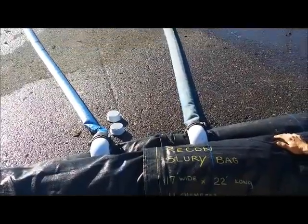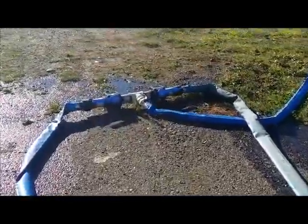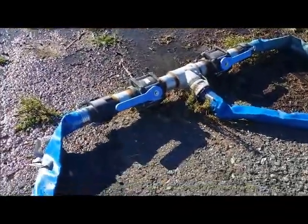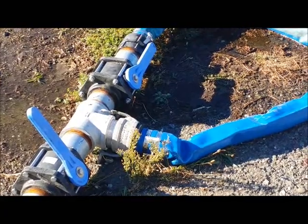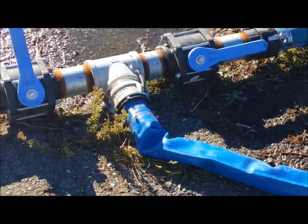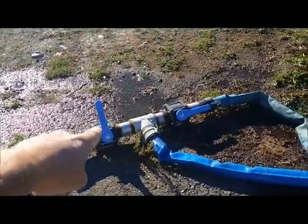We've hooked this test up to a splitter. The splitter could have 2 lines, which we have, or it could have 12 lines. It goes into a splitter with on and off switches — and that would be off. Here is off, this is on.